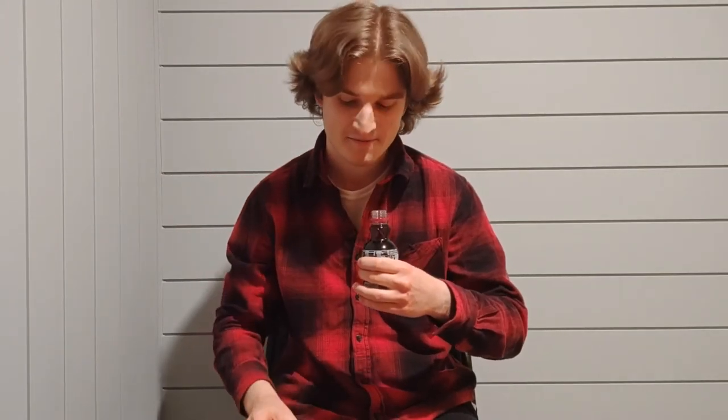Smells good. Now for the moment of truth. 5, 4, 3, 2, 1. Wow.